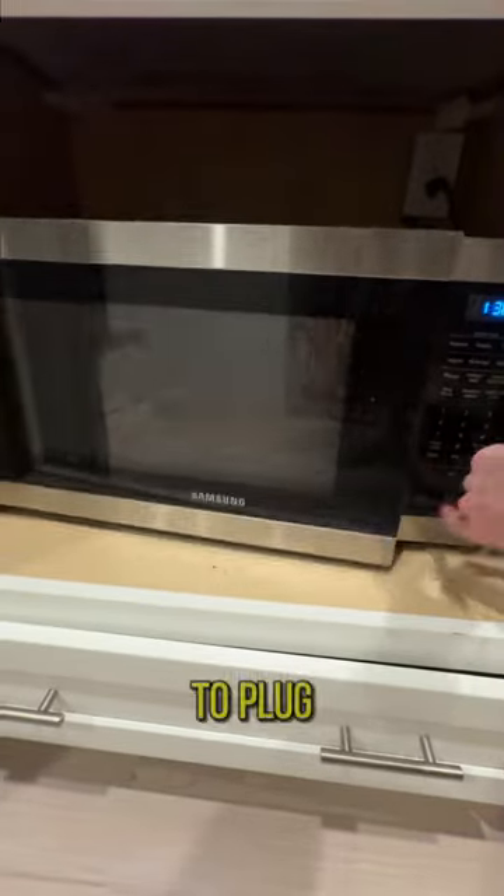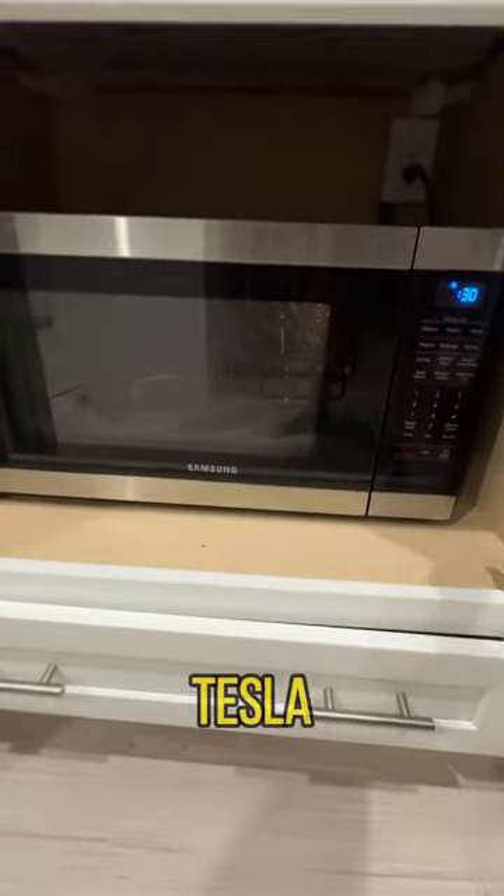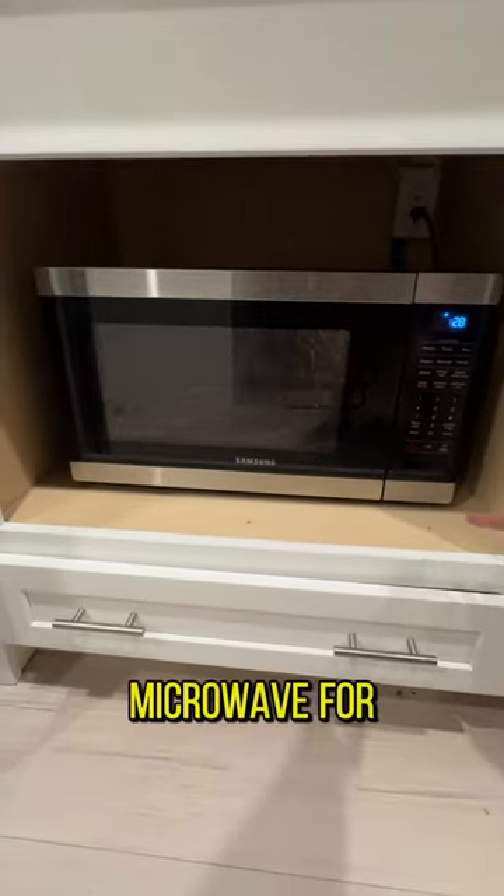If you were able to plug in a microwave to a fully charged Tesla, how long could you run the microwave for until you ran out of battery?